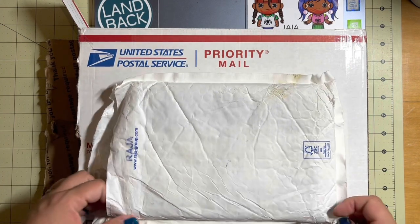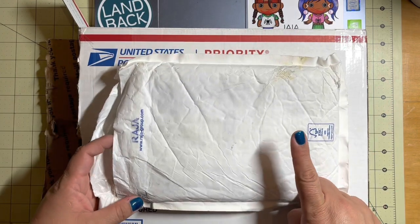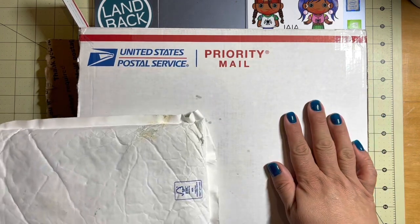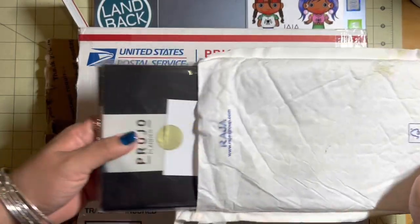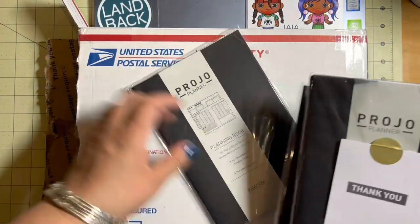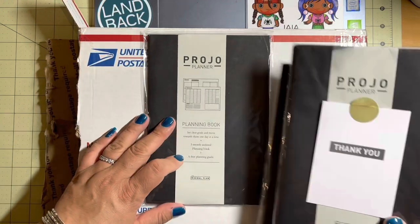Today I'm doing a mini unboxing. I have two packages here. This one is some journals that I ordered from France, and this is an order from JetPens. Super excited about this one. My order from France is the Projo Planner — the Projo Planner empty blank books. It's the three month undated.